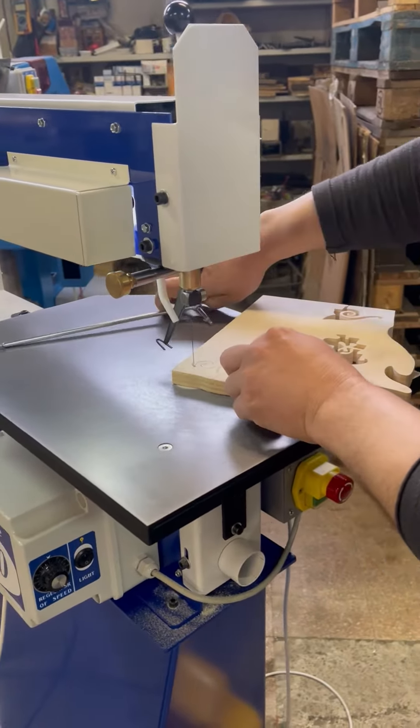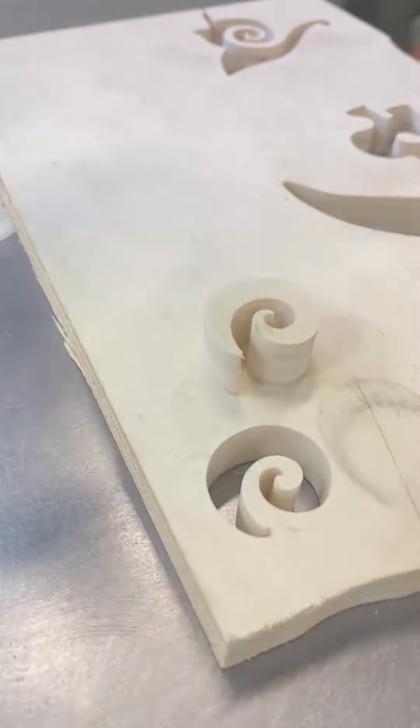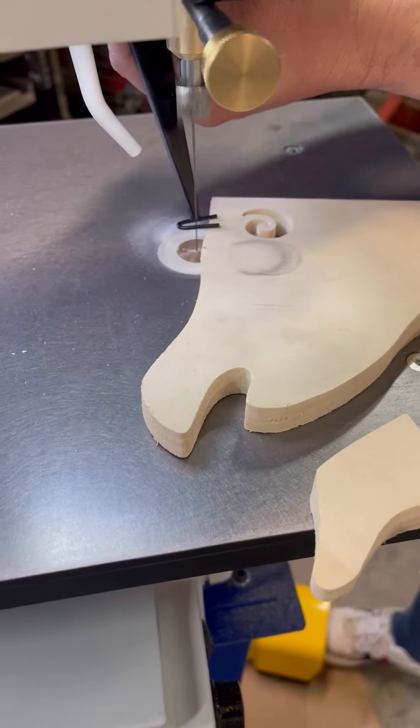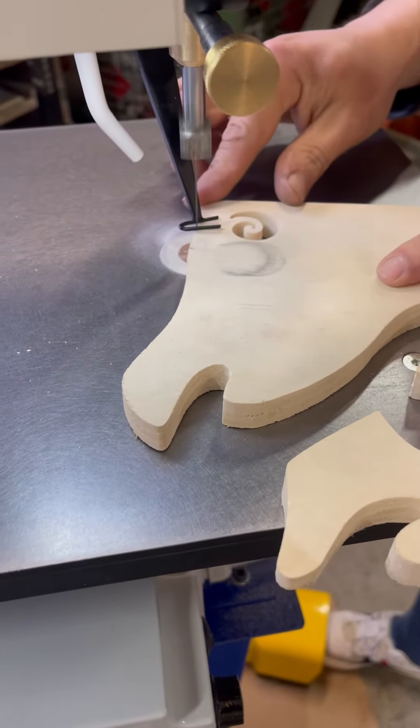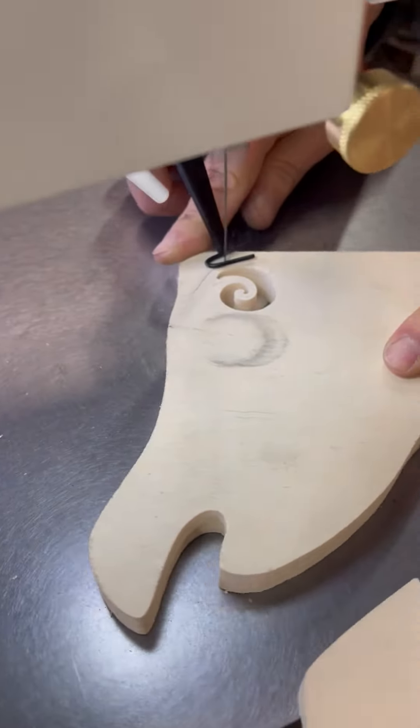With the simple blade clamping and tensioning, internal cuts are made very simply and quickly. Changing from an inside to an outside cut takes seconds. The simplicity of use is so important when cutting complex shapes.